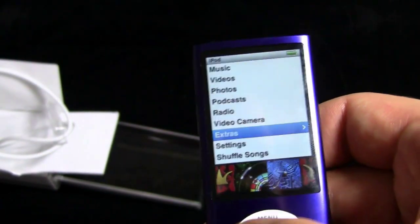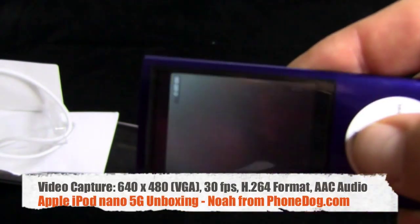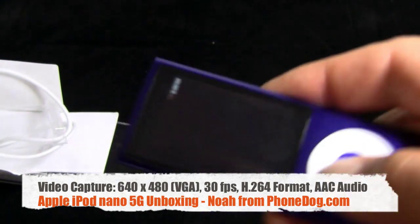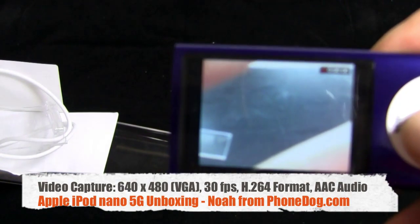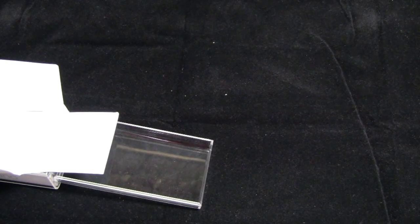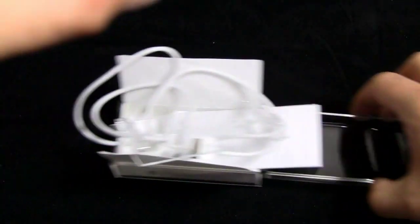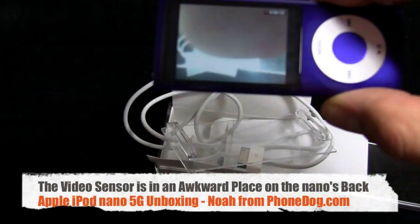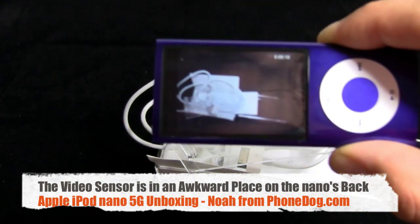Now let's get to the video — that's why we came here. Here's the video camera application. It's pretty straightforward. You can see the accelerometer kicks in. You can shoot either way. So we'll shoot this way. Hey, what's up everybody? I'm Noah from PhoneDog.com. This is probably low light, so we'll do something in the bright light. Oh see, I'm covering it — they put the video sensor right down there where my fingers can cover it. I'm not sure why they did that.